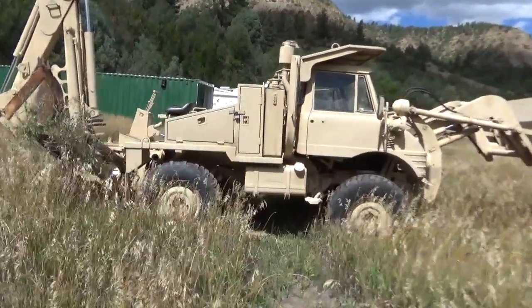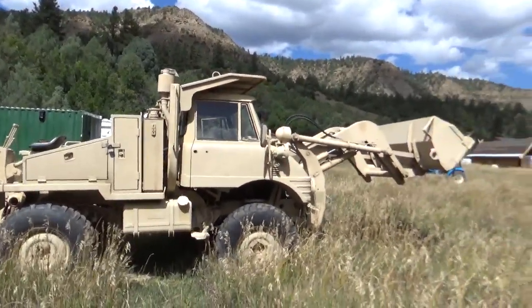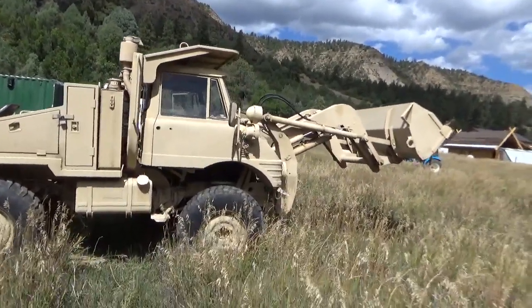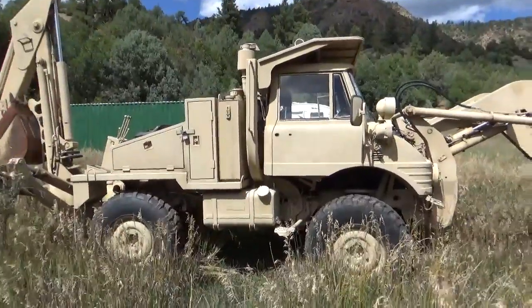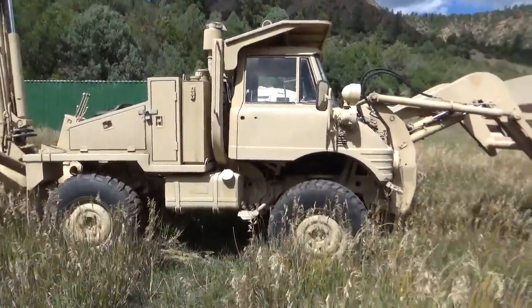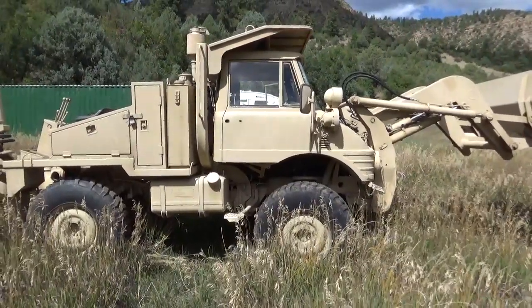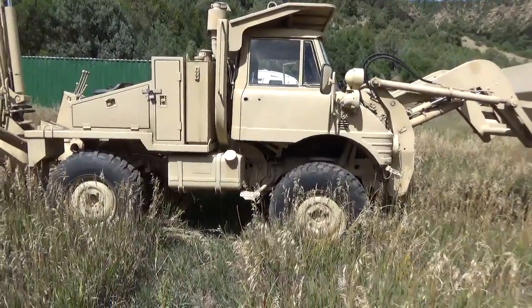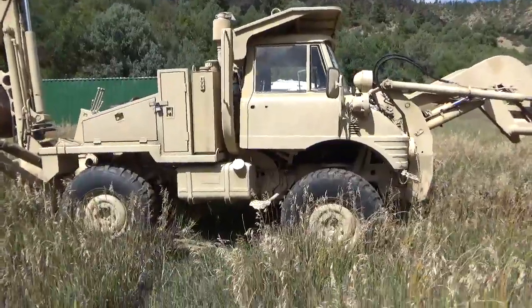Let's show them the hydraulics. The formal nomenclature for this is model FLU 419 or FLU 10144 — Tractor, Wheeled, 4x4, Diesel Engine Driven (DED), Small Emplacement Excavator with attachments.